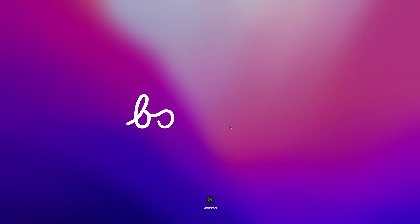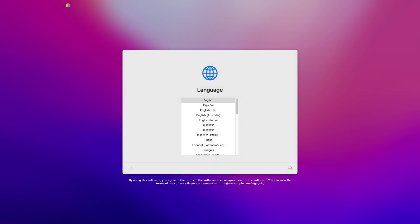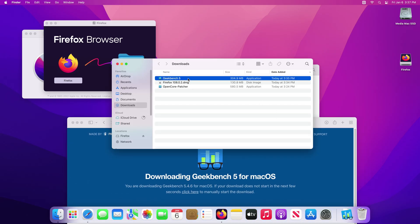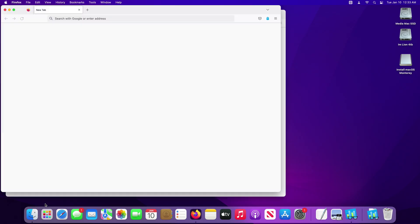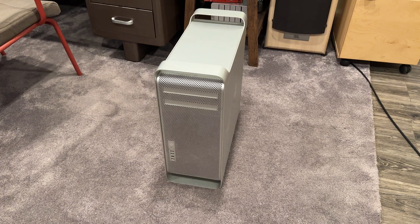Then the computer finally booted to the hello screen — except it was really choppy. When I tried to interact with it, it hung and I thought it might have crashed. However, it rebooted on its own, and this time the hello screen was completely smooth in its animations and I was able to finally finish installing macOS Monterey. I played around with the computer for a bit and ran Geekbench 5, which gave me a predictably not-very-good result — but the Geekbench score has nothing to do with Monterey and everything to do with this being a Mac Pro 2008.